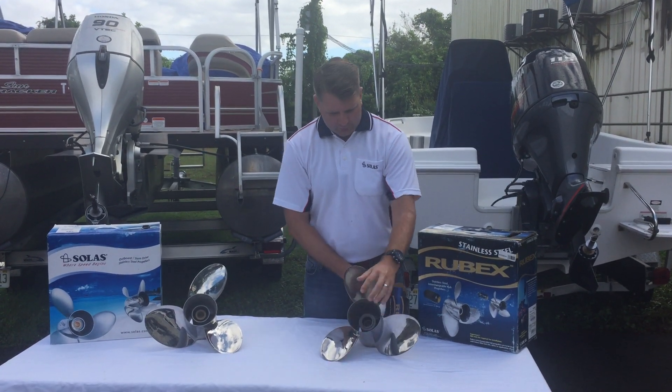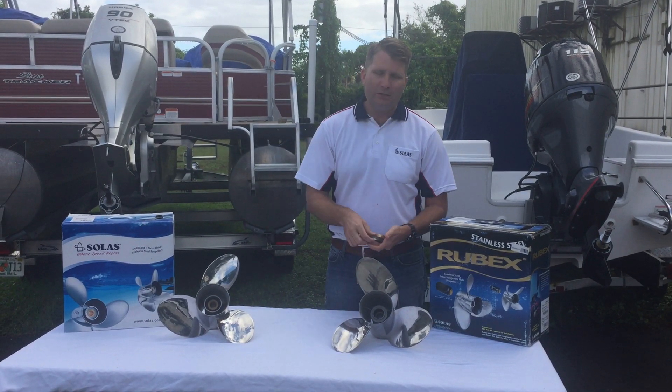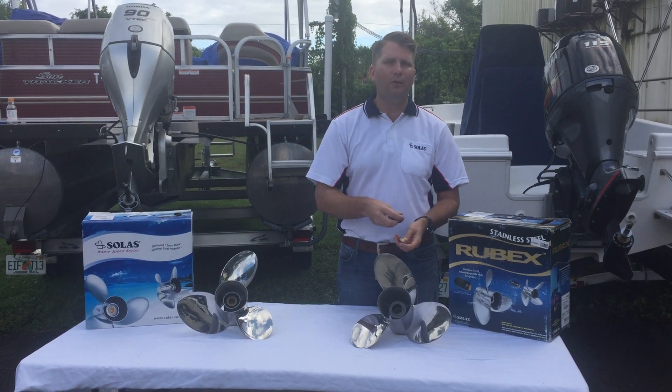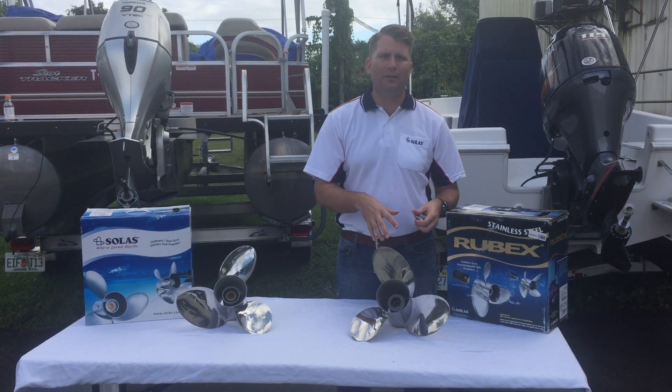It's just that simple. This comes with its own hardware kit, so you would change out the thrust washer. It has a spacer and a washer with it, so it comes with all the hardware you would need to replace your Preston style if you wanted to go with interchangeable.